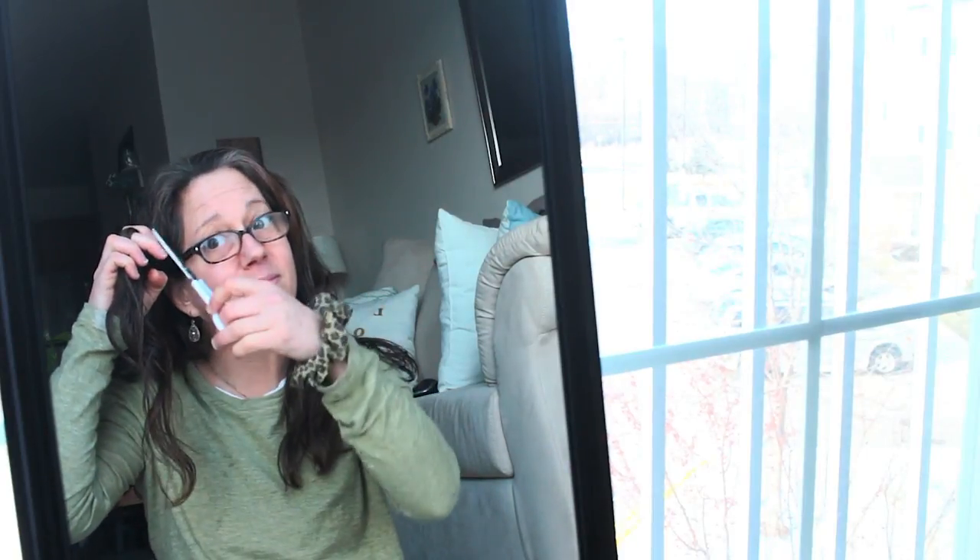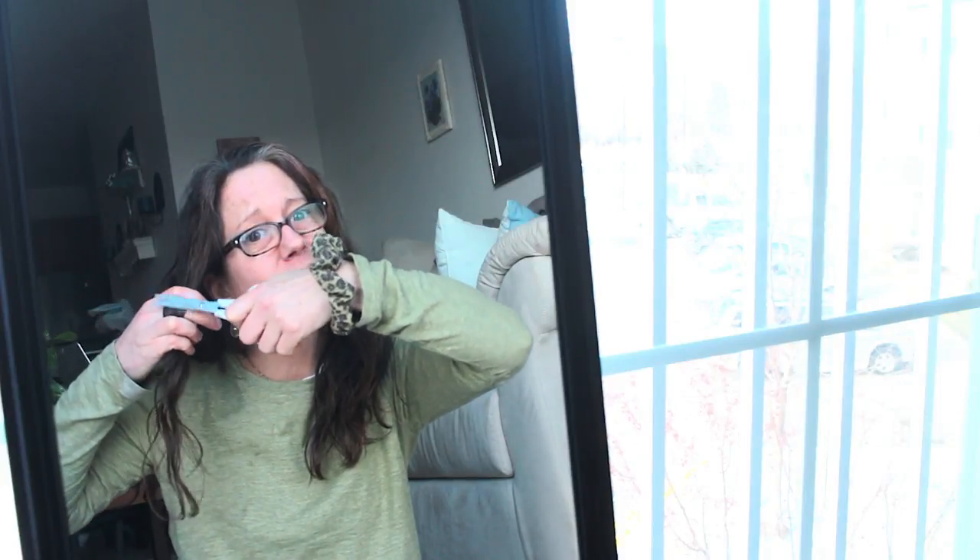What you'll do is use your hands to section out your hair. With your index finger and your middle finger, you'll stick your hair in between, and then with your scissors you will just glide down that section of hair. By doing so, you're getting rid of all of the dead ends.